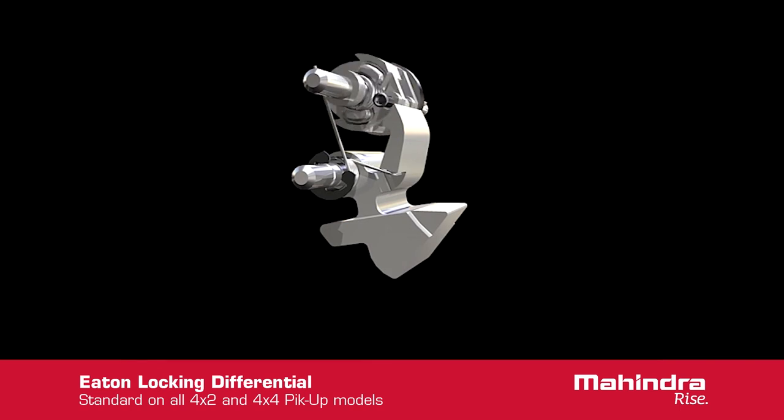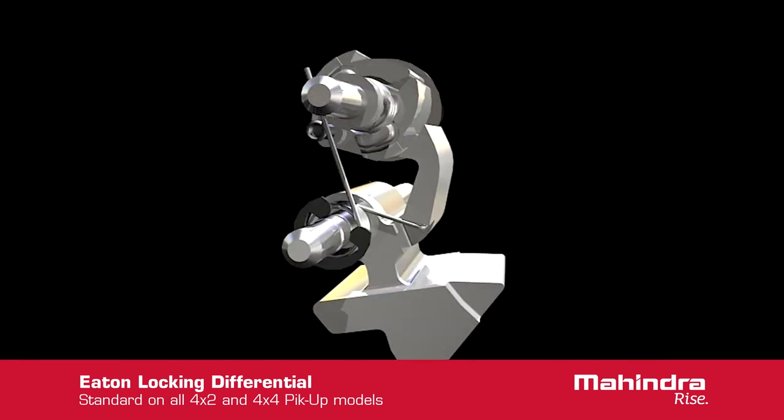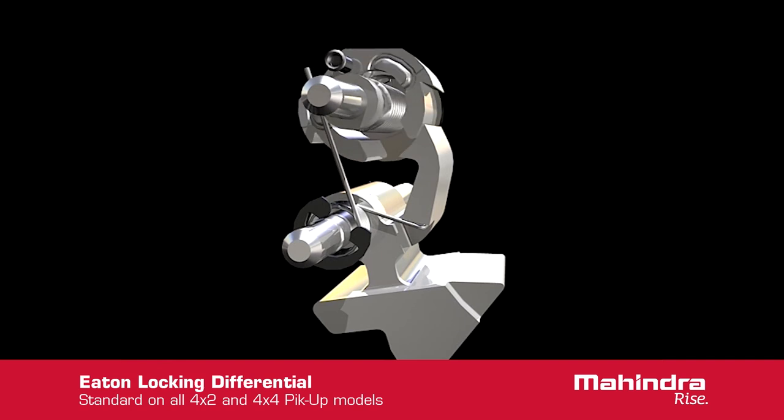The mechanism is made up of two flyweights that are spring loaded toward the centre of the shaft. The shaft rotates whenever there is a difference in speed between the wheels. When the differential speed reaches approximately 100 RPMs, there is enough centrifugal force on the flyweights to overcome the centering spring.